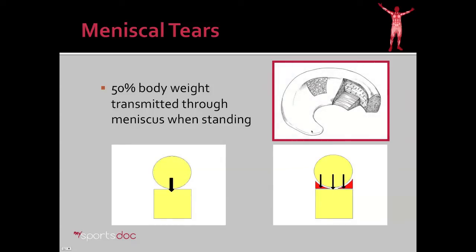The meniscus is designed with fibers running from one end to the other, providing a hoop-type support so that when pressure is placed down on top of the meniscus, it can support that body weight.